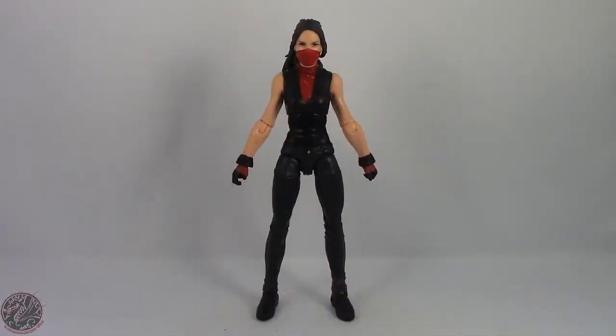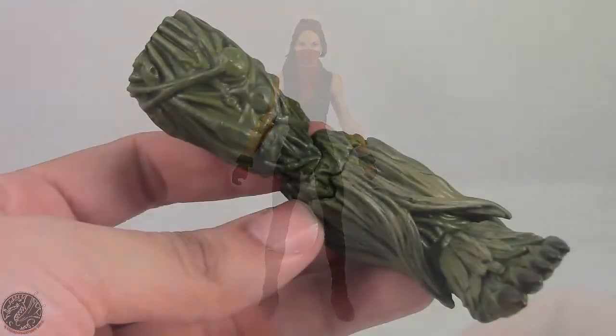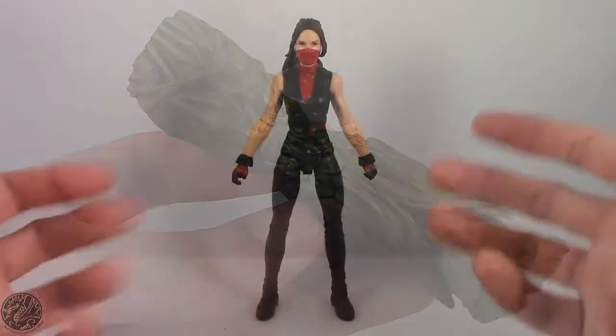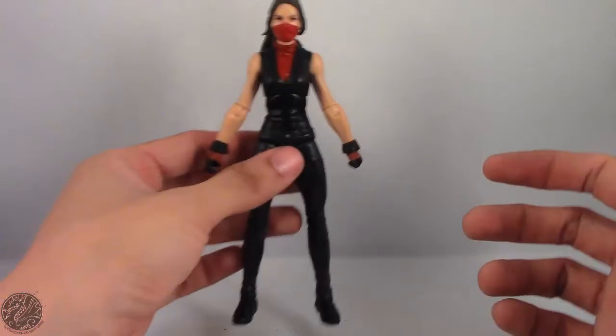So here we have Elektra posing out of the packaging. Before we add on to the figure let's actually show off her build-a-figure piece. She does come with the left leg of Man-Thing. Not really looking forward to Man-Thing, but maybe that'll change when we get the figure assembled.